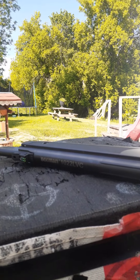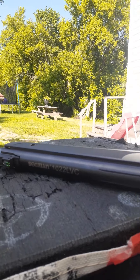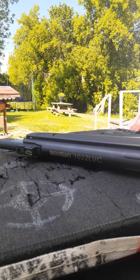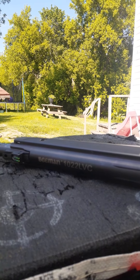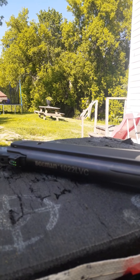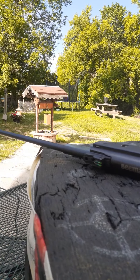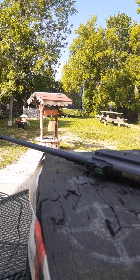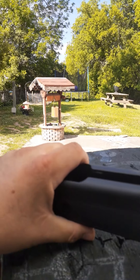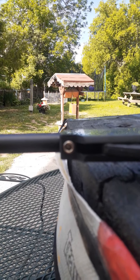Hey folks, this is Jason with Croaker's Creek Bushcraft and Survival. Today I've tested out the Beeman 1022 LVC, purchased at Canadian Tire. This pellet gun shoots at 495 feet per second. I'm shooting a heavier 19-grain Crosman pellet through it. It comes with a .177 and a .22 caliber barrel that is easily changed via this little hex screw right here, which you change with an allen key.